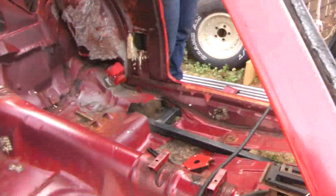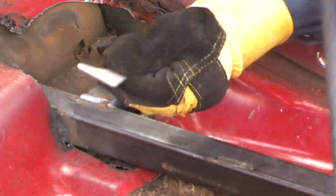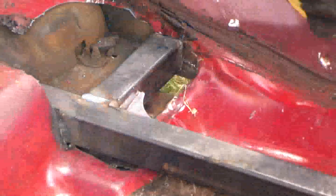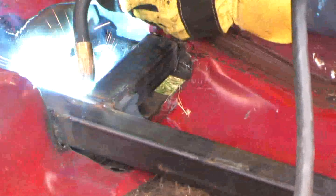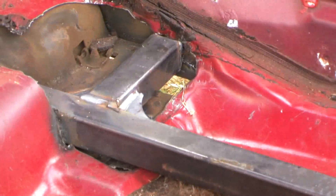We're going to put some gussets in here. Gussets are little triangular pieces of metal that will spread the load across this joint. This other gusset, I'm just laying it in, and I'm actually putting it right on the metal bracket that holds the leaf spring too. So I welded every side of it there. That's tying the two frame rails together.